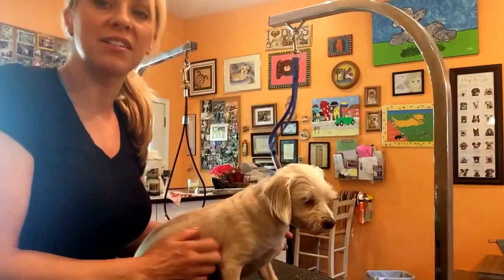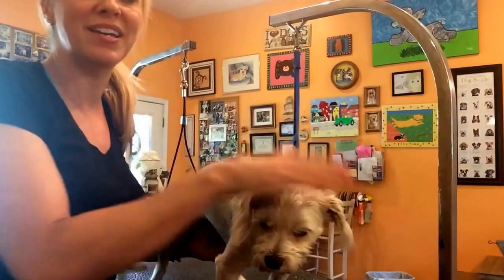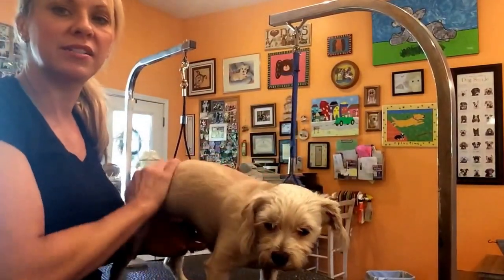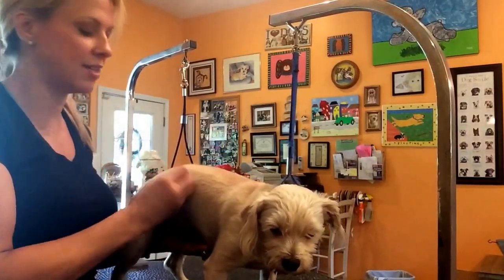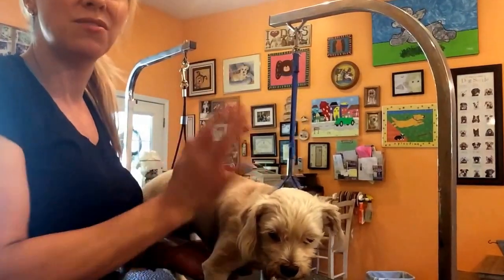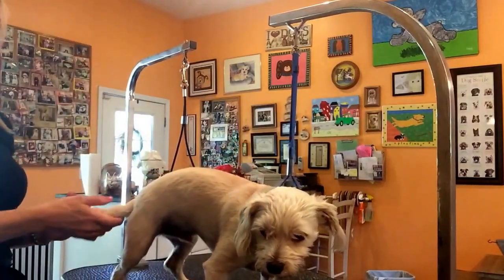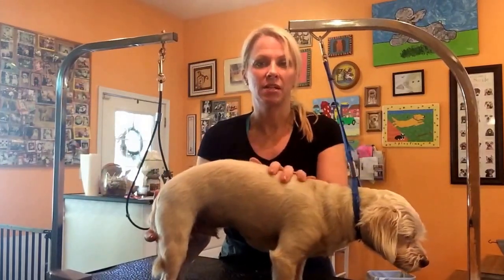Today I'm going to show you that you can give any short hair dog a haircut. This is my dog RJ and he absolutely hates being groomed, but he needs a bath and a haircut because he does sleep with me. Those of you that have short hair dogs, you still get that hair on your clothes, especially when wearing black, or in your furniture or bed. So I keep him nice and short.